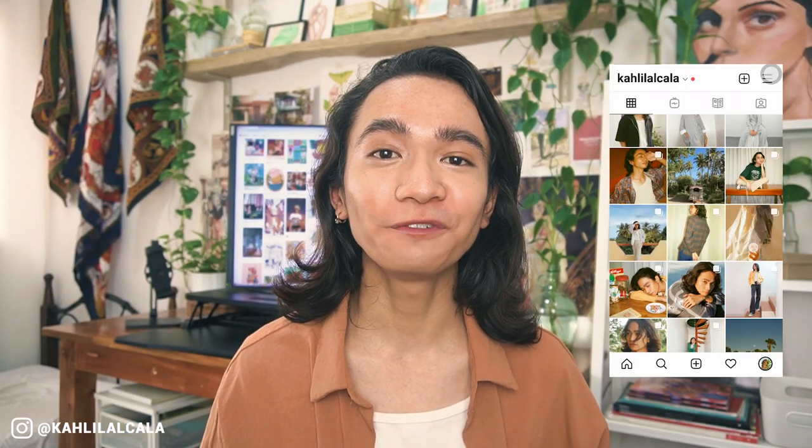Hey everyone, I'm Khalil Alcala and welcome to my channel. It has been over a year now since we all started working from home and studying online, and it made us all realize how important it is to have a workspace that suits our needs and at the same time is affordable and convenient. If you follow me on my other social media accounts, you might have seen that Sands Philippines sent over some of their ergonomic desk accessories and I've been using them for almost a month now. For today's video, I'll be giving you a review and share my thoughts about their products.